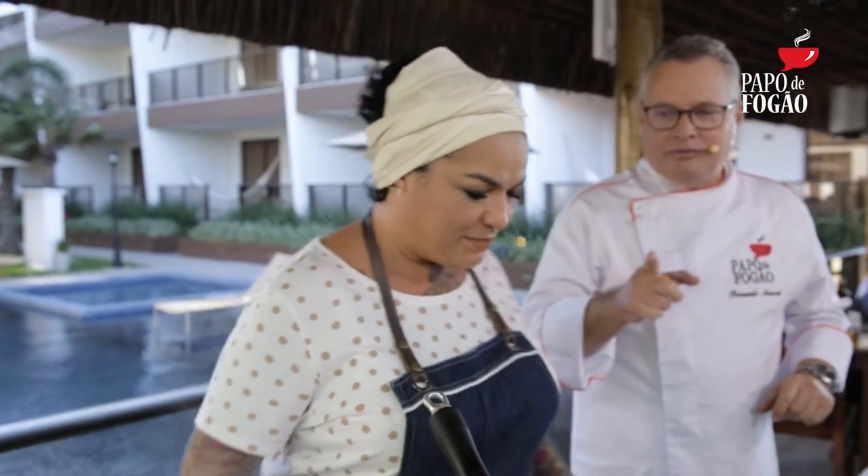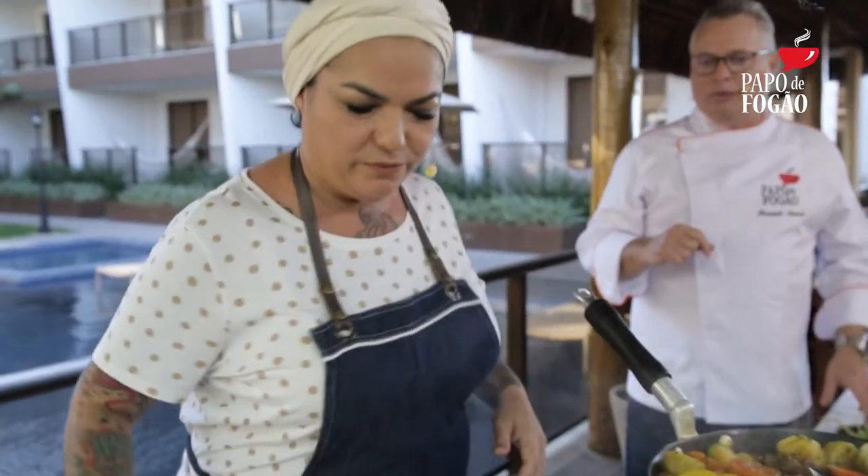É totalmente resgatado o sabor da infância. Tanto que quando você vai lá no restaurante provar minhas comidas, os pratos já são um pouco mais arrumados, mas uma coisa que eu quis muito foi respeitar os sabores mesmo da nossa comida de raiz. Aqui já está no ponto, a gente vai apagar, e agora vamos para o pirão.